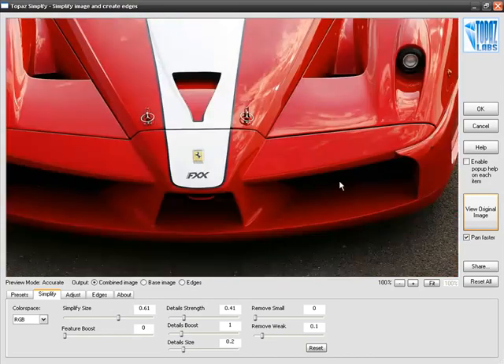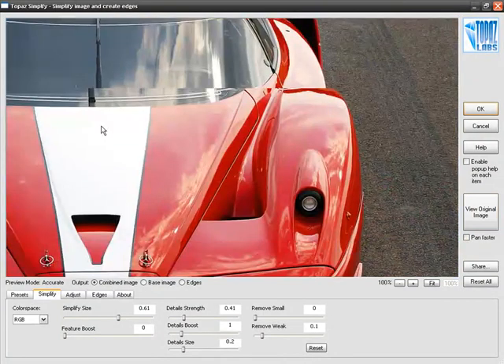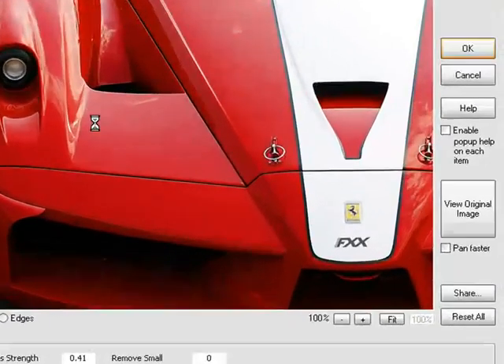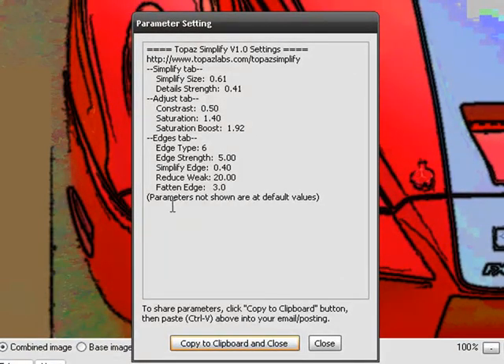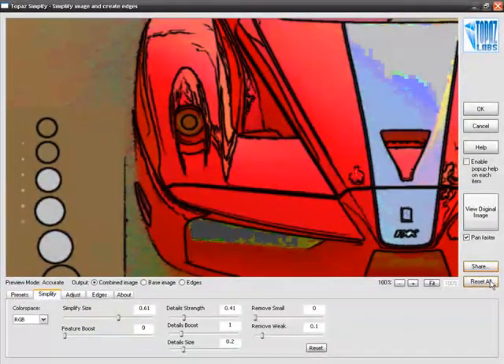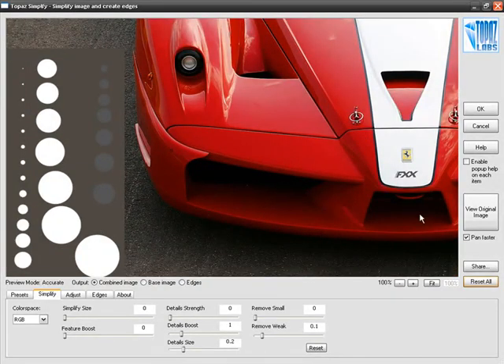Pan faster, when it's on, allows you to more quickly go from one side of the image to the other; when off, it acts more like the traditional hand tool in Photoshop. Share is a wonderful feature that lets you take the settings you have created in Topaz Simplify and copy them to the clipboard, so you can upload them to a website or email them to a friend. Reset All is going to reset everything back to its default position.